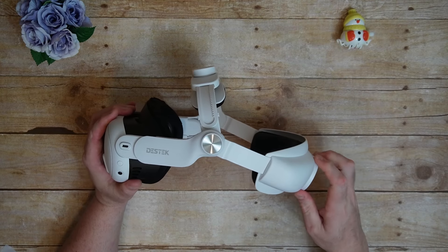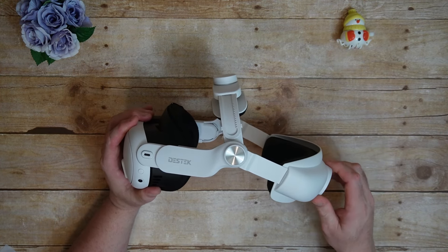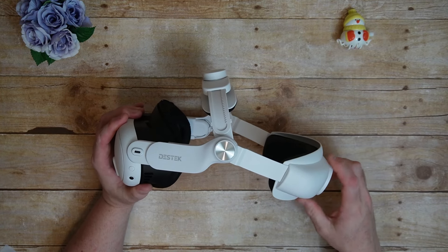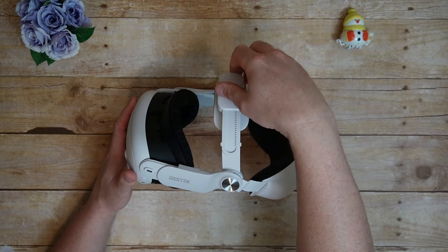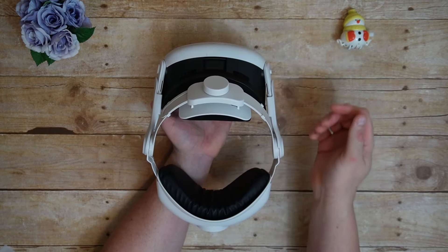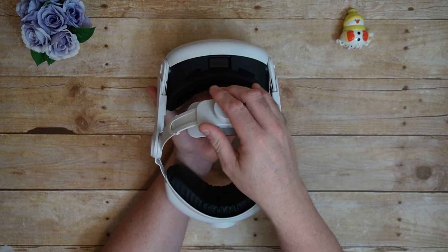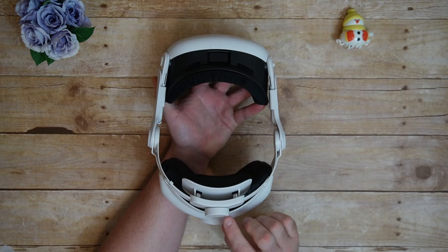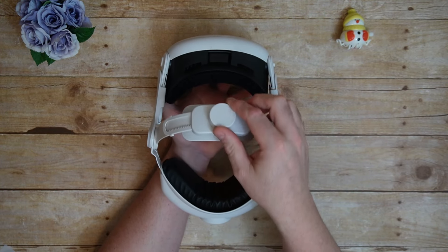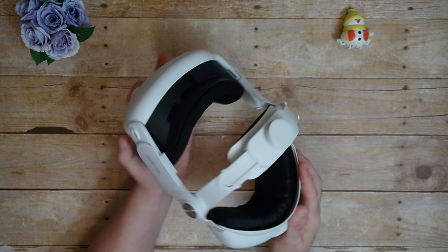Moving on to the ratchet mechanism — absolute best ratchet mechanism I've seen so far in one of these things. It is rock solid; you set it where you want it and it doesn't budge at all after that. There are two that need adjustment: one for the back and one for the top. Instead of a top strap as many of these things have, they have an actual top piece that loops from one side of your head to the other, rather than front to back like top straps do. This approach makes it far more flexible for fitting than your standard top strap.